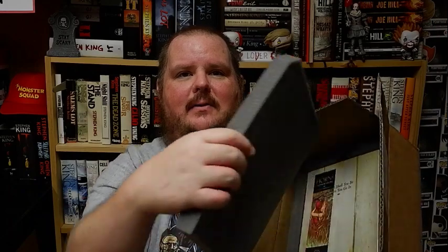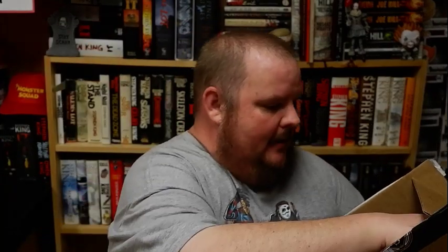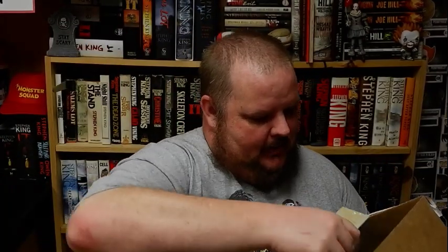This thing is already better packaged than the Cemetery Dance Editions. This is a bookmark — I'm stoked for the bookmark, because you guys know I love bookmarks. But this is what we've gotten.